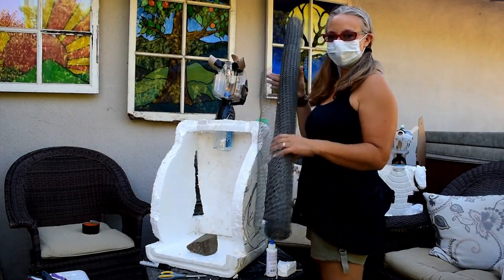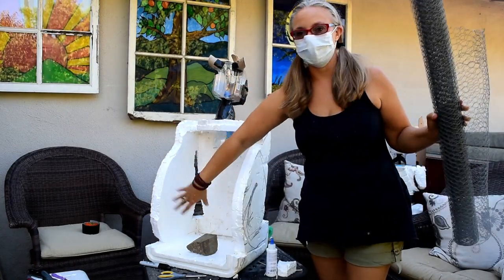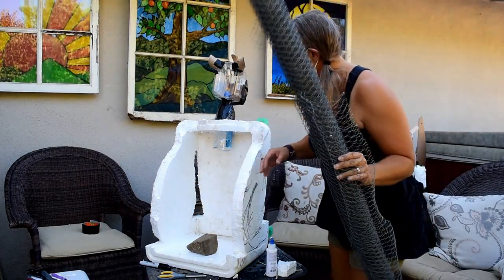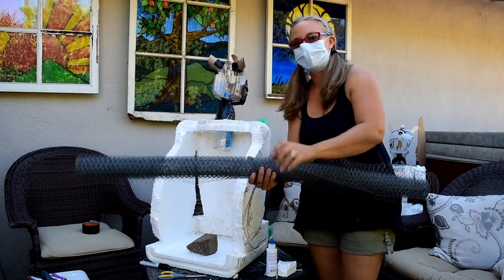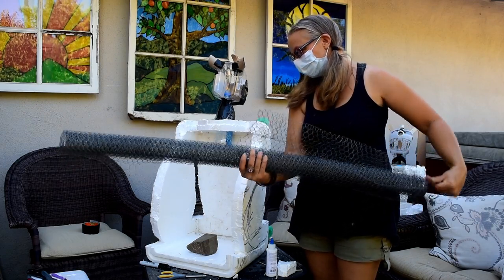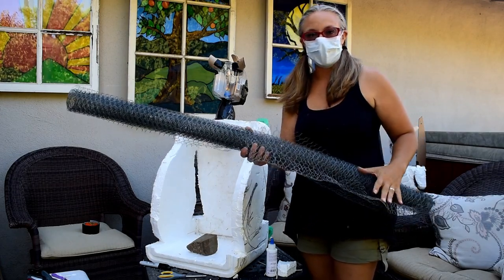For the back I'm going to use chicken wire and just attach it, leaving it open at the bottom so I can reach in and out to put whatever I want inside. I actually hate chicken wire because I always stab and cut myself, but it works and it can shape the body a little bit better.